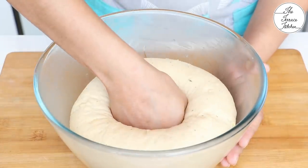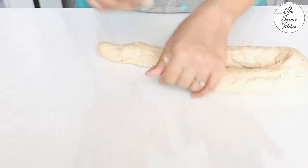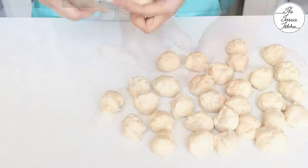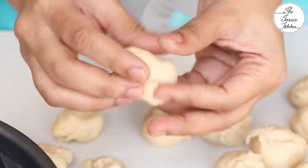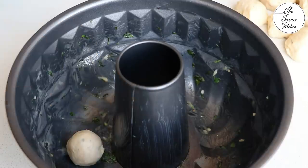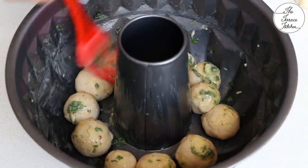The dough has doubled in size and it's time to punch it and again knead it for a few seconds. By doing so, you wouldn't get very big bubbles in your bread — that's why double proofing is needed. After kneading for a few seconds and when it comes together, divide it into smaller portions. If you feel the dough is sticking too much, dip your fingers in dry flour, then divide the dough and make roundels like these and drop them into your cake tin. Do not drop them all in one go. You need to alternate the layers of dough balls, apply some butter and then some cheese.